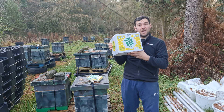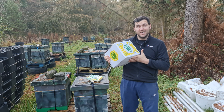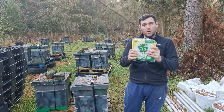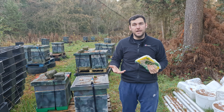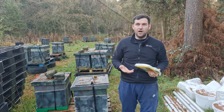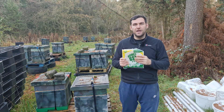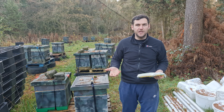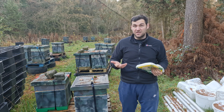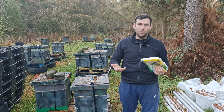It comes in boxes about this size — really heavy, about 14 kilos — and comes in seven two-kilogram blocks. They also do a 14 one-kilogram block version. For me, I find I'm never feeding my bees anything less than two kilos at a time. Even the nucs, I'll just double it up and give them two kilos. It saves me going back for numerous visits. So personally, I prefer the seven by two-kilogram variant over the 14 by one-kilogram variant.